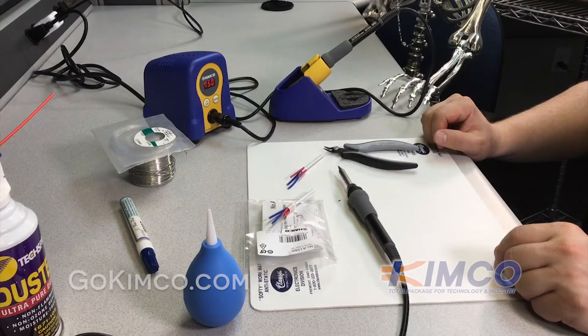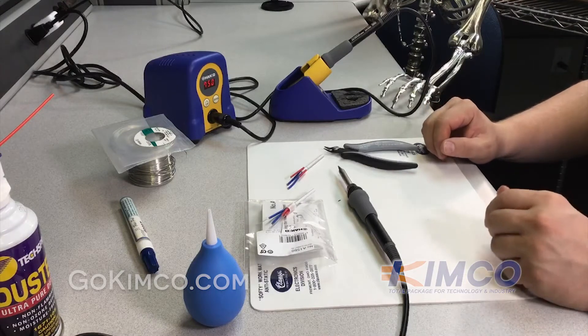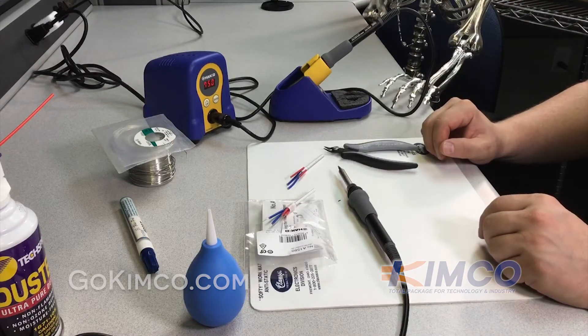Today here at Kimco we're going to show you how to change out a heating element on a Hakko FX888D. It's actually pretty simple — they don't burn out that much, but when they do you can replace it by getting the part from us and following these steps I'm going to show you.